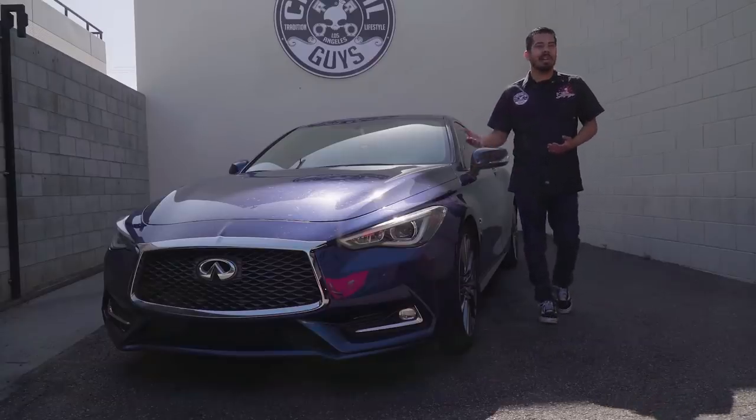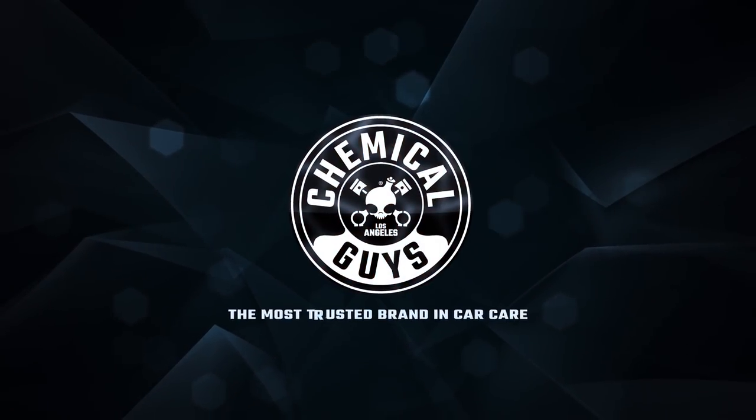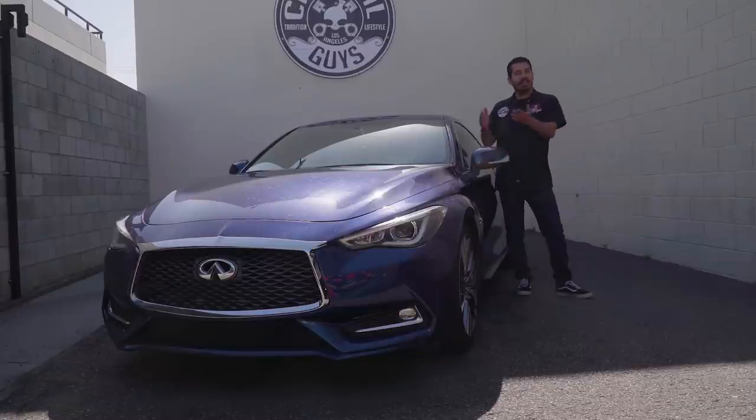Unfortunately, the paint doesn't look all that great. In one of our last videos, we did a full A to Z exterior detail on just washing the car. So today, I actually want to go ahead and repeat that process, but we're going to take the full nine yards — we're actually going to show you how to clay it, do a paint correction, and show you guys how to protect the paint.